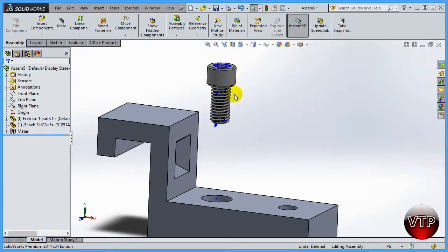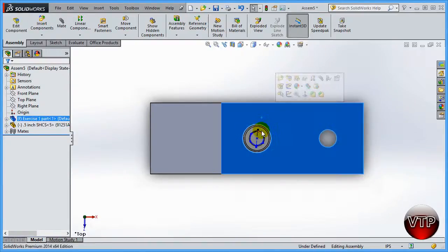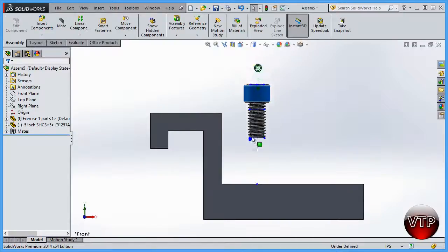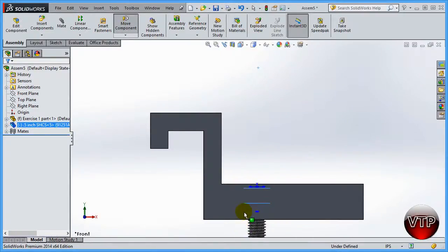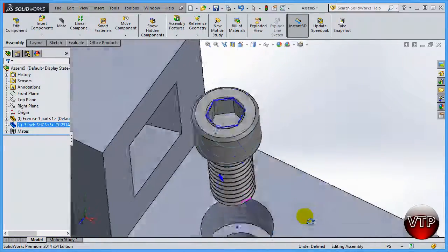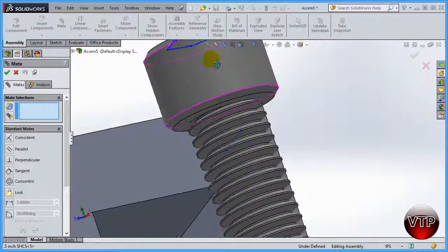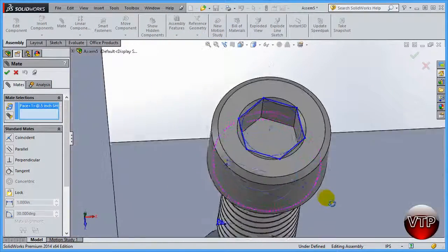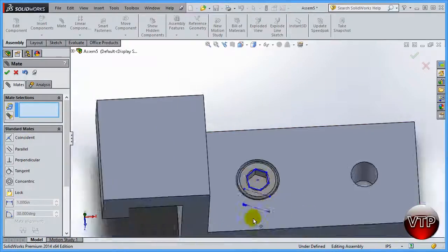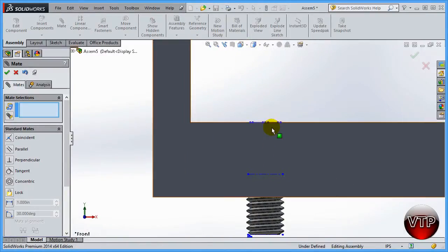All I've told it is that in the top view, that part will always be concentric to these, so I can't move it side to side — I can rotate it, but in the front view I can still move it up and down. The next thing I want to do is mate this bottom surface to this surface right here. Click on mate, click this surface, rotate using the scroll key, then click this surface, and the screw moves all the way down.